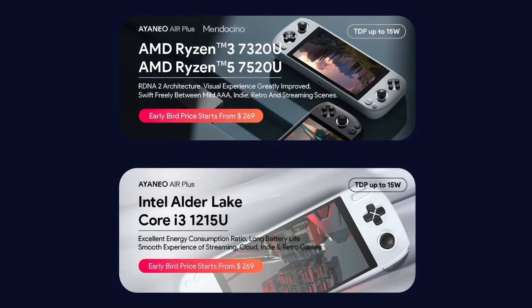They're offering a few different variants of the Aya Neo Air Plus. The one we're looking at is the highest-end model with the 6800U, but they have three other models as well. You can opt for the AMD Mendocino chip — the 7320U or 7520U — and they're also offering an Intel variant with the i3-1215U. Just keep in mind the 6800U version will be the highest end.